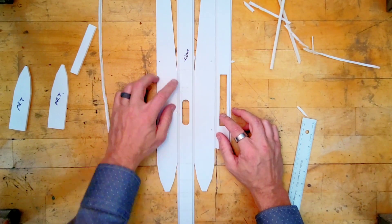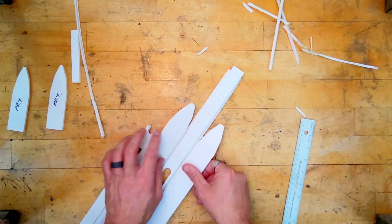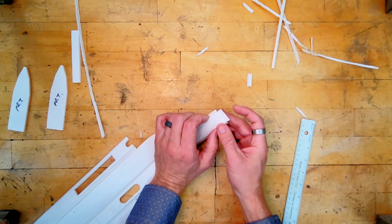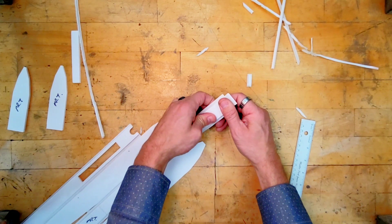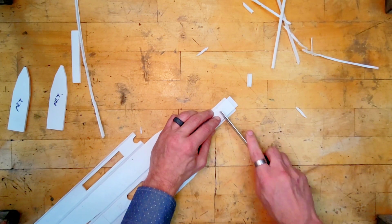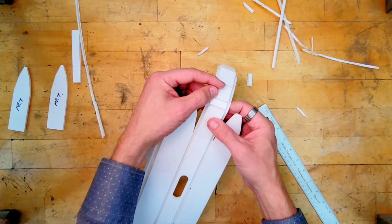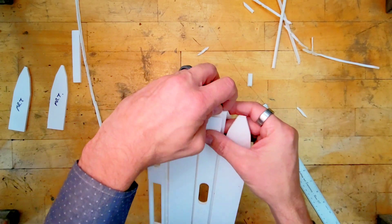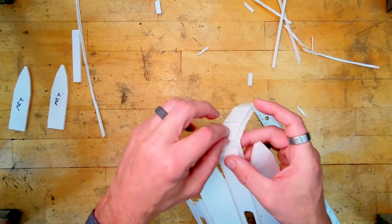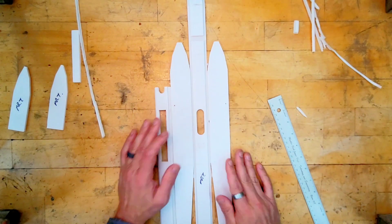We've got the four long pieces — one, two, three, four. There are two more small pieces on this long strip right here. The first one is at the very first part; we're just going to peel this piece off so we're left with paper. There are three squares and this little piece right here also needs to be peeled off. Be careful — these squares will peel off fairly easily if we're not careful.